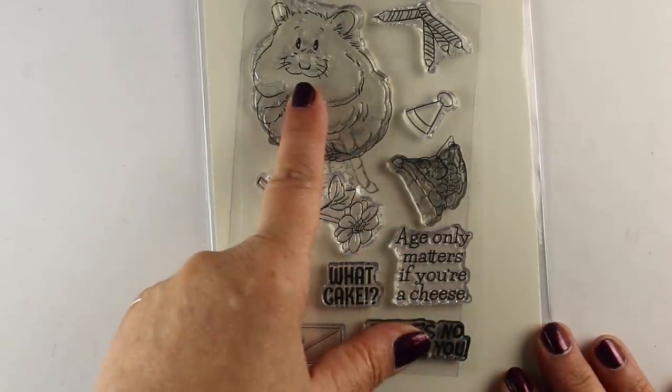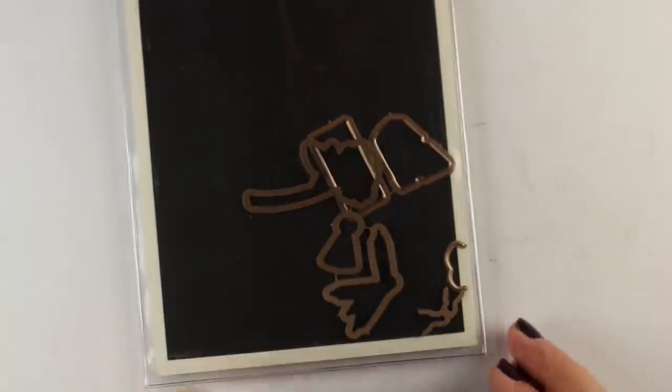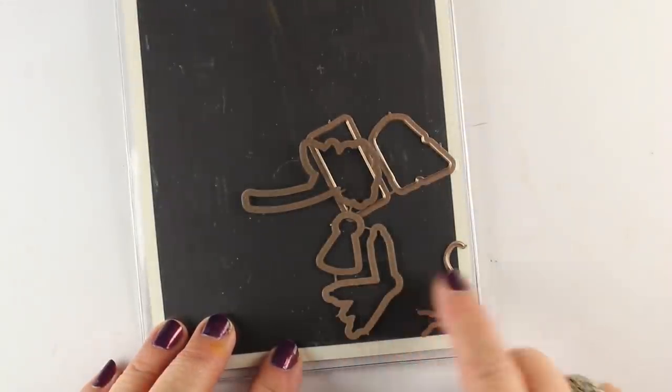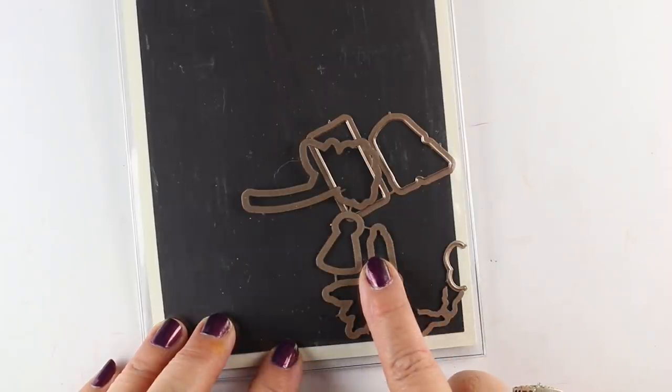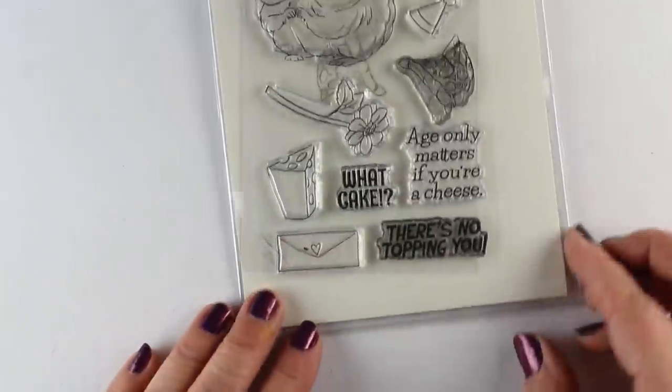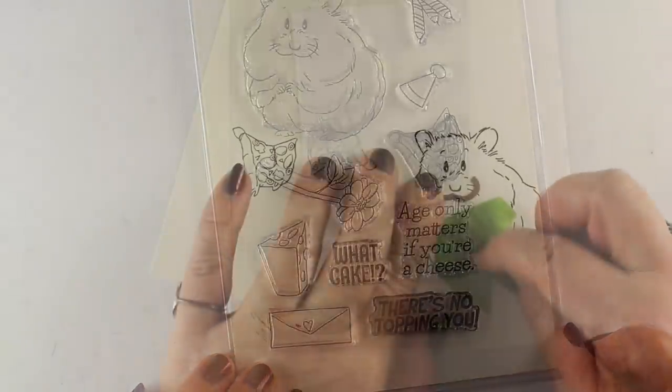It's a stamp set from Art Impressions that has all kinds of things you can put in the cute hamster's mouth. It comes with dies for all the things that you can cut out and put in there, but you also have the dies for his mouth and his little hands — that's how you put them in his mouth.